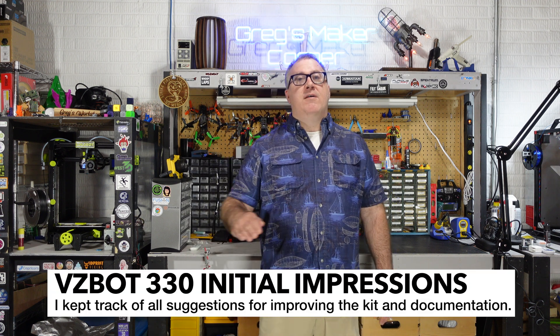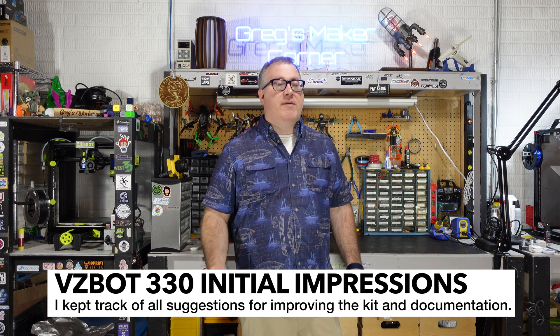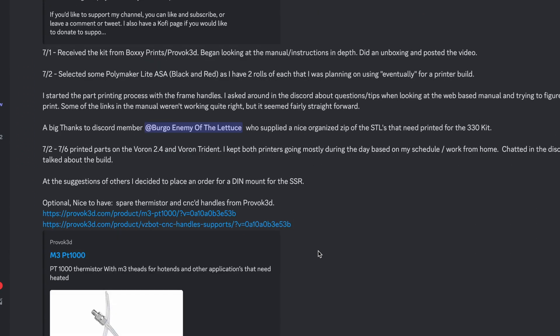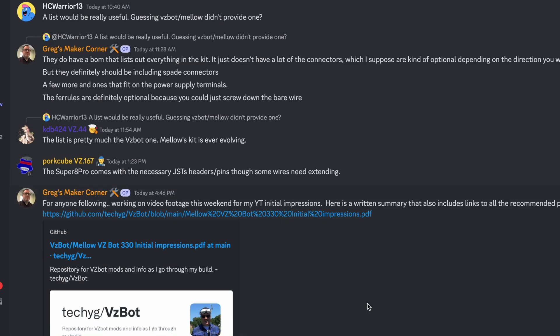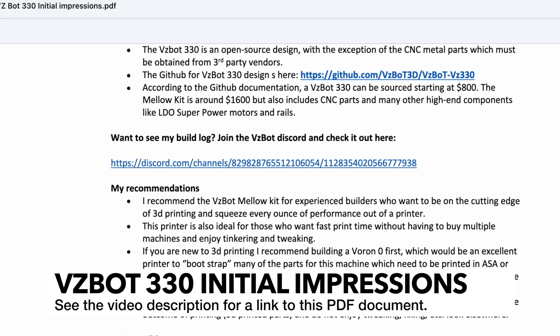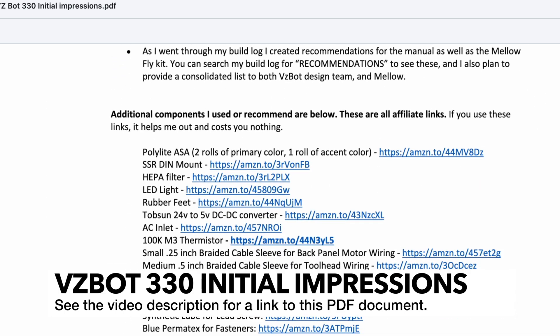I did document my entire build log from when I started all the way to when I started printing. That is out on the Discord — there's a link in the description. I've also documented, in basically a PDF file, my recommendations as well as all the parts, tools, and different things you're going to need to think about getting in addition to the kit. There's a lot out there that you're going to need to think about.